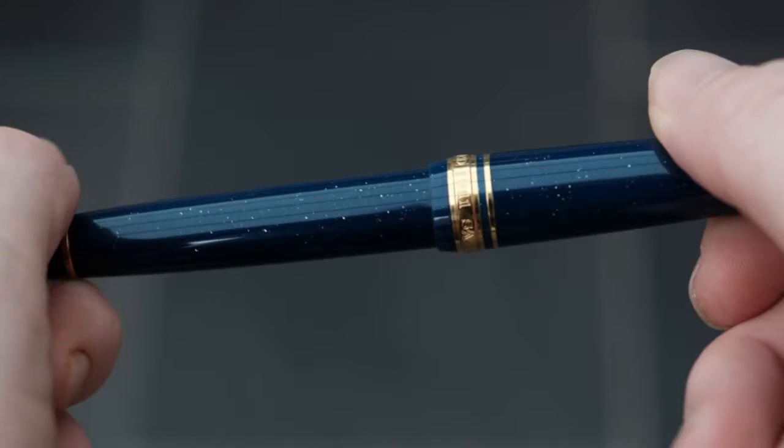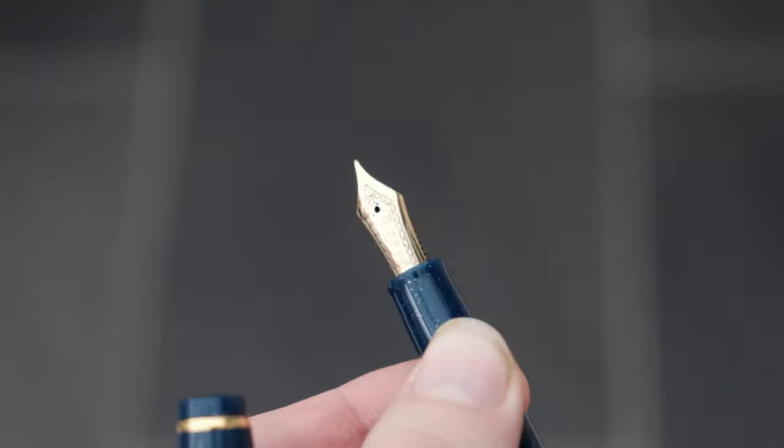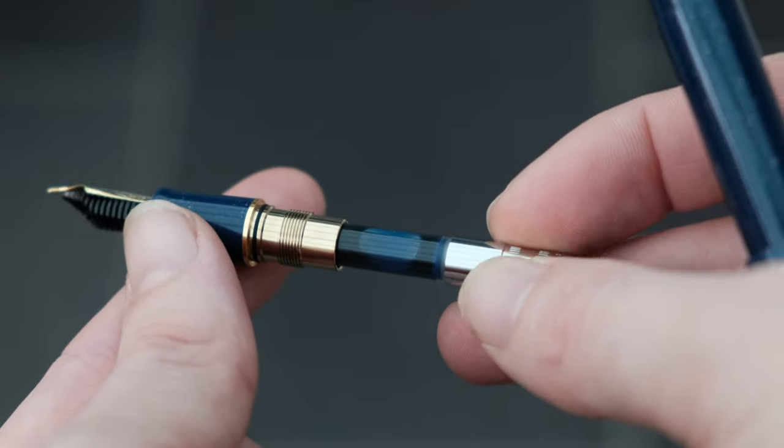Finally, we have the first gold nib pen in this price bracket: the Sailor Pro Gear Slim in the Fairy Tale Vega finish. The appointments are really nice — injection moulded like the Pelican M200 but with beautiful material, and on the barrel and cap you cannot see any seams whatsoever. You do get a 14-karat gold nib, either a number four or five size, and it's absolutely fantastic. I bought this for art purposes and drawing and it may be my favourite nib — a medium-fine that is really beautiful. Underneath you have a proprietary Sailor cartridge converter that holds a decent amount of ink.